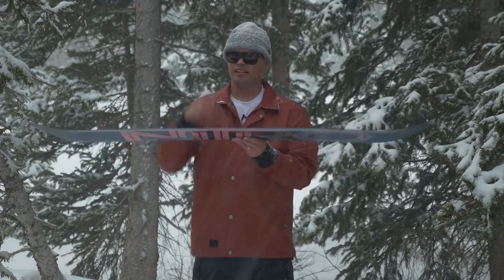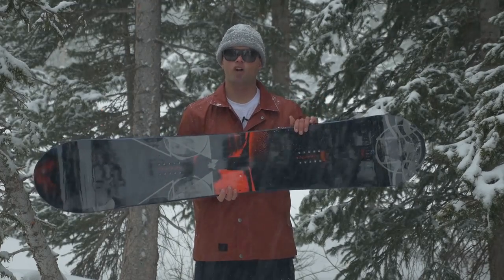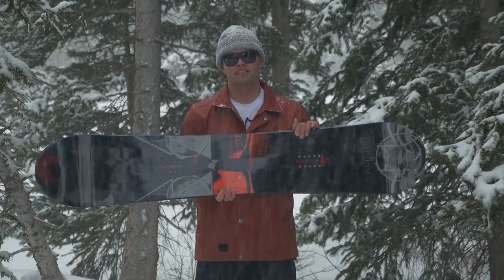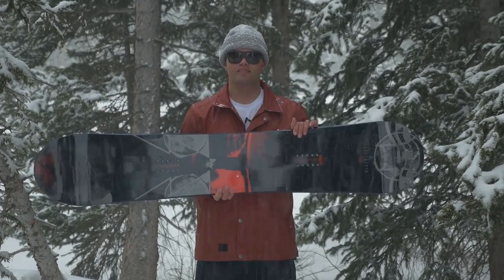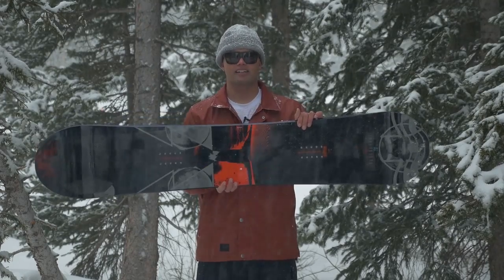I'd recommend the Black Light to anyone who's into freestyle riding all over the mountain, likes to go in the backcountry, do tricks, likes to do big tricks on big jumps, and just likes to go fast — looking for a stiff, responsive board to do tricks on. Check out the new 2016 Nitro Black Light.